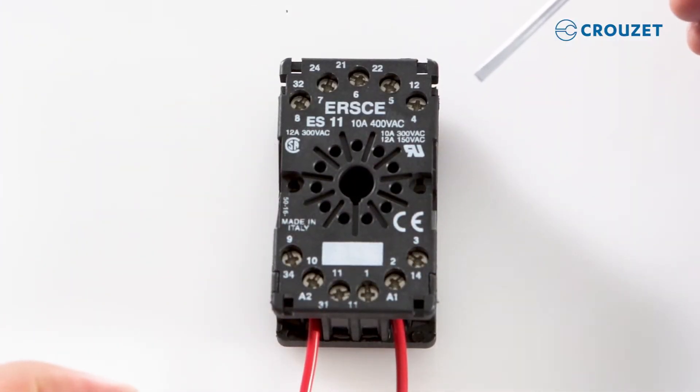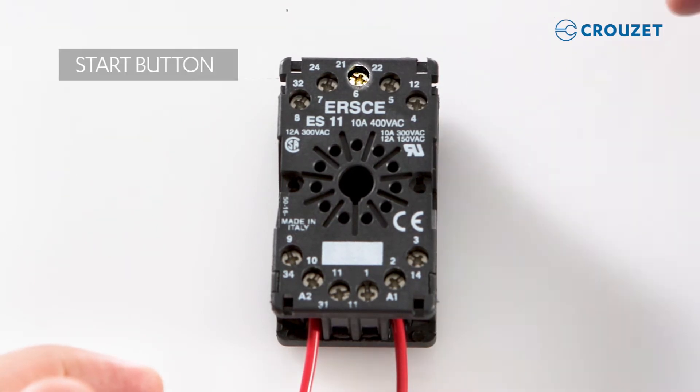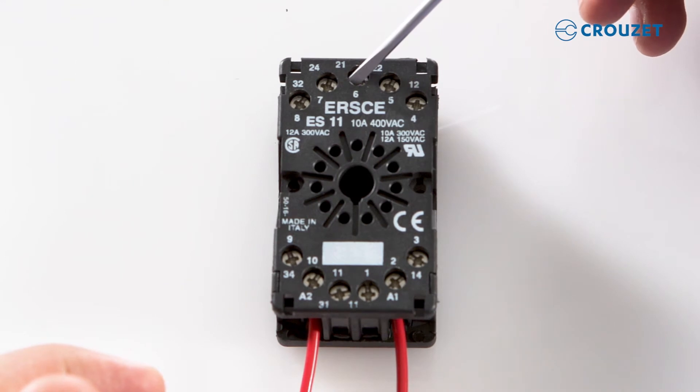It's optional to use the start and reset buttons, but for this demo we'll connect the start button to pin 6 and the reset button to pin 5.